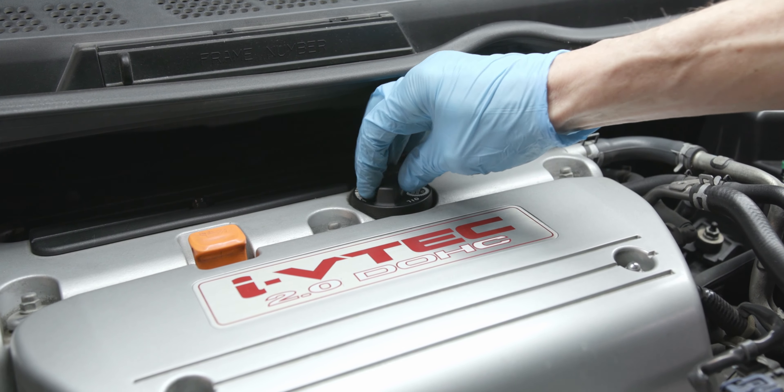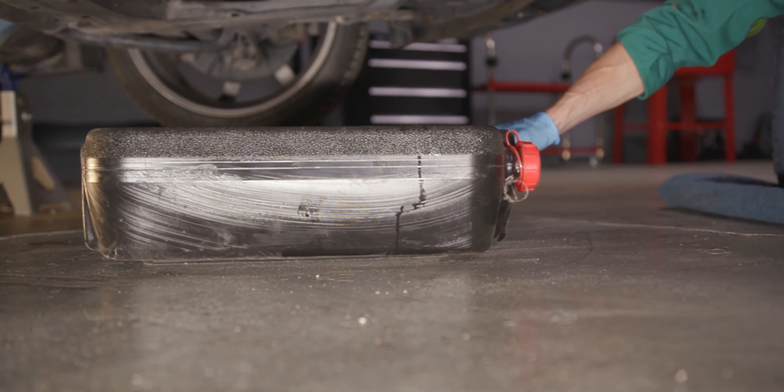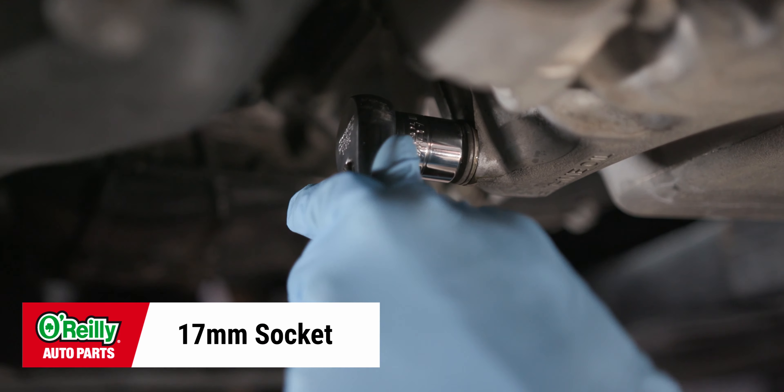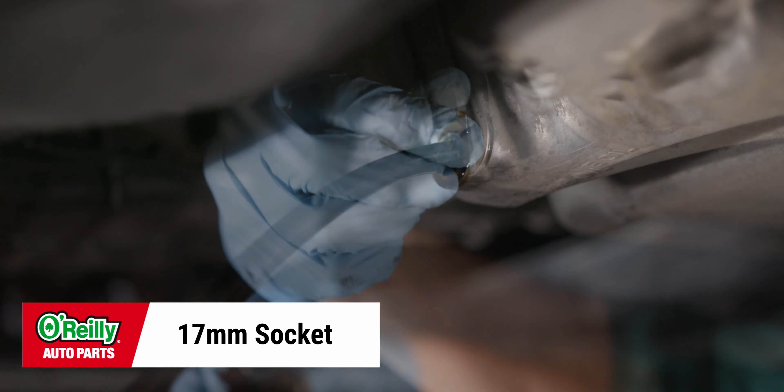Loosen and remove your oil fill cap. Put your drain pan in place under the drain plug. Use your 17 millimeter socket to loosen the drain plug, then remove it by hand.